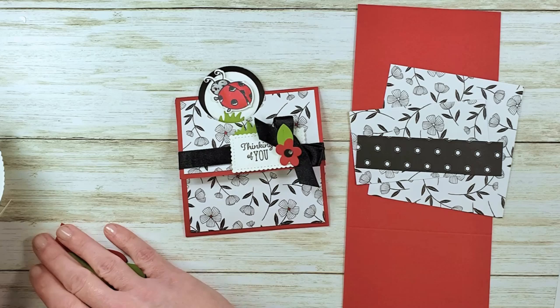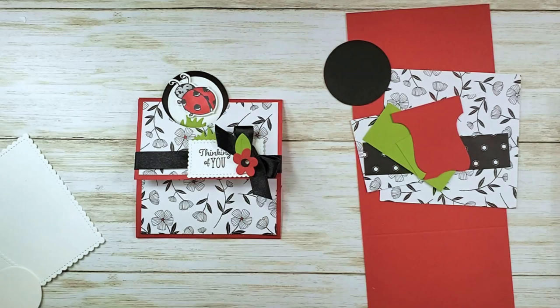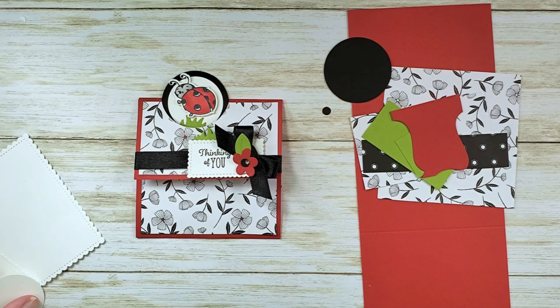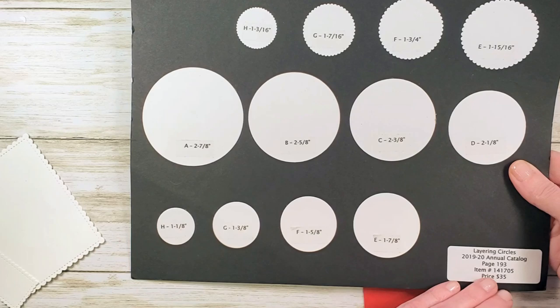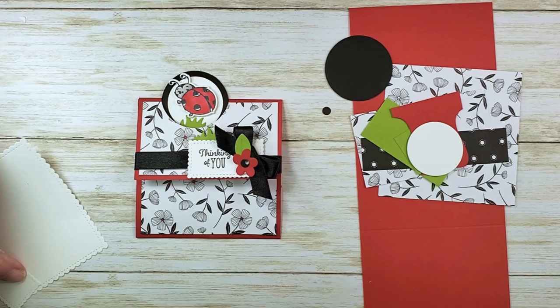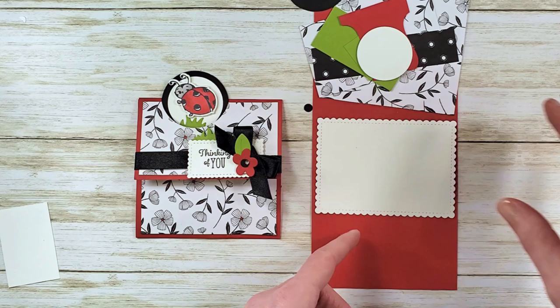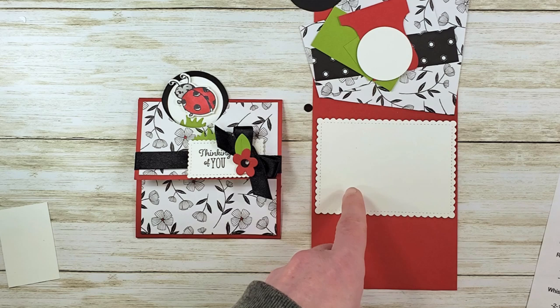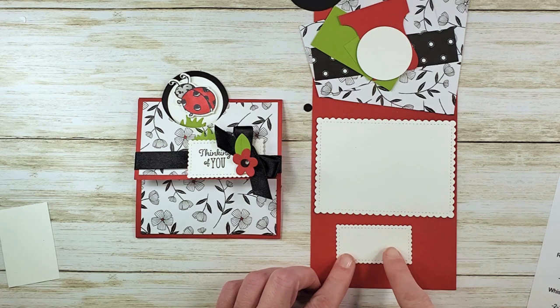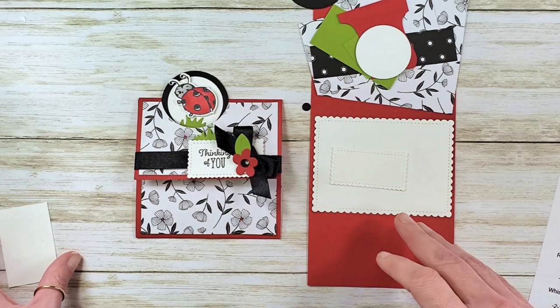This hexagon piece is one inch by four and a quarter — that's for the inside. Then I've got some literal scraps: Granny Apple Green and Real Red. I have a two-inch circle from Basic Black and a quarter-inch circle from Basic Black. I cut a piece of Whisper White using my Layering Circles dies — this is the one and five-eighths inch circle, the third smallest. I've also pre-cut two Whisper White pieces: a stitched scallop rectangle at two and fifteen-sixteenths by four and one-sixteenth from Stitched So Sweetly, and one at one and three-sixteenths by two and a quarter inch from Stitched So Sweetly.